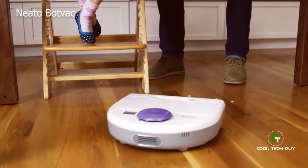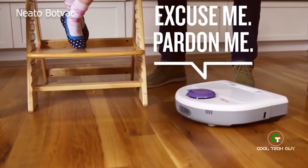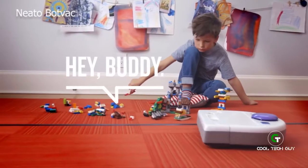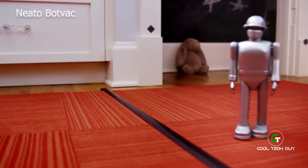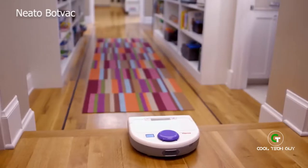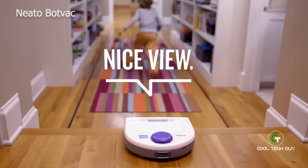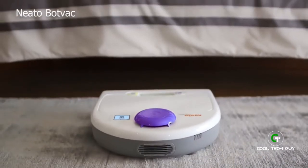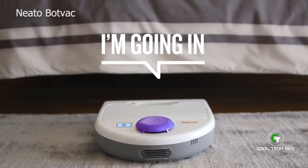It systematically goes around things in its path, over multiple surfaces, and away from anywhere you mark as No-Vac territory. It detects and avoids stairs, and Neato's low profile eases underneath where the dust bunnies go — and you dare not.